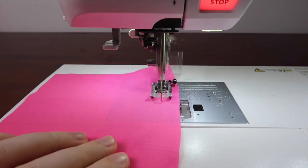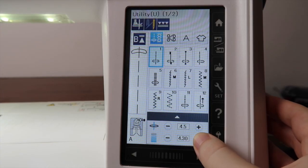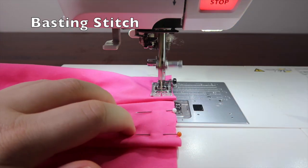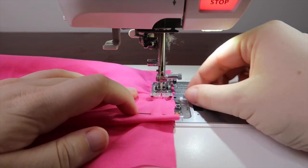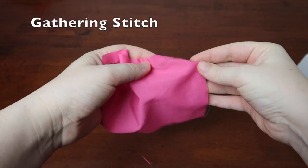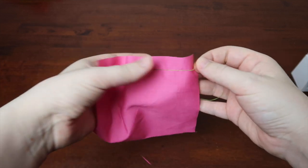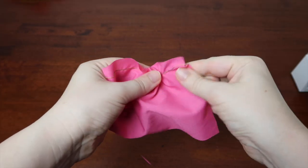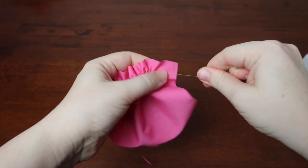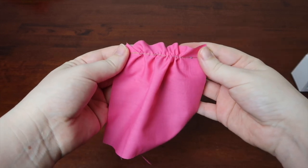The straight stitch can also be used as a basting or gathering stitch. To do this, set your stitch length to be as long as it possibly can be. Basting is the process of adding a temporary stitch to hold fabric in place whilst you work around it, usually for things like pleats. You can also use it as a gathering stitch to create little ruffles or to ease in things like sleeves. Just don't backstitch or knot both ends as you will need to pull on the thread to gather it. If you want to see more ruffling techniques, I have another video all about that — I'll link it in the description.